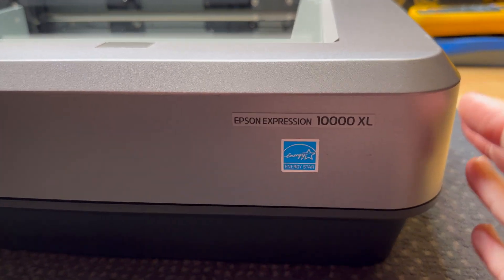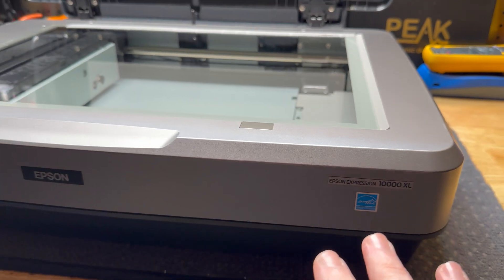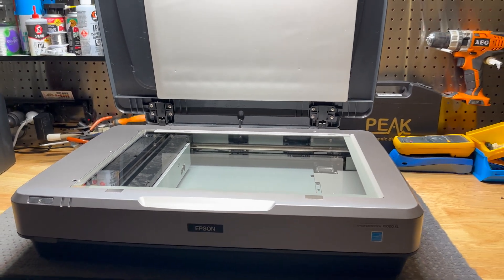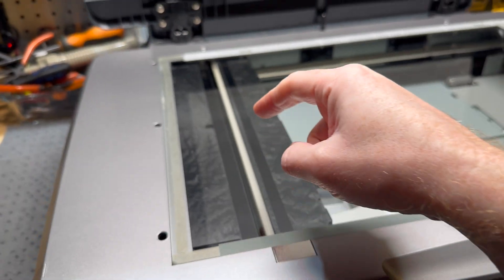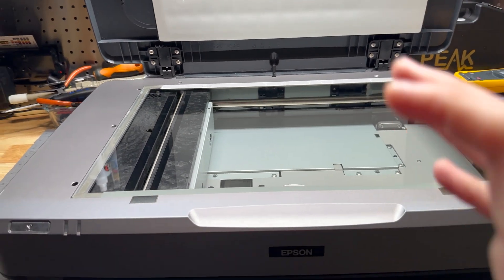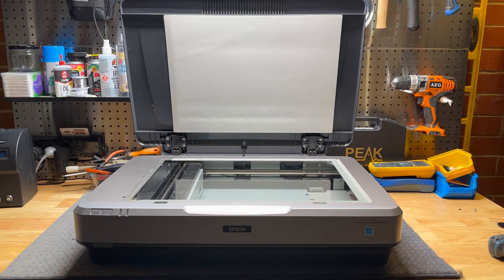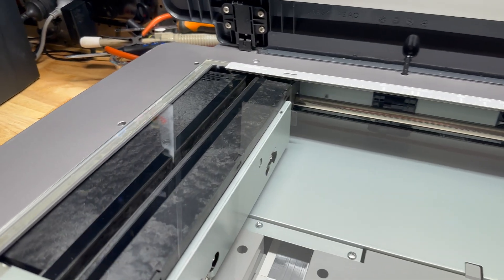It's not the latest and greatest — I think they're up to the 13000XL now — but I paid about $850-900 Australian for this, and brand new models run about six and a half to seven thousand dollars. The new ones use LED lighting instead of this xenon gas discharge tube, which I prefer. I think LEDs have inferior light capabilities compared to xenon gas tubes, but this one is still a lot cheaper and I'm glad to have it.